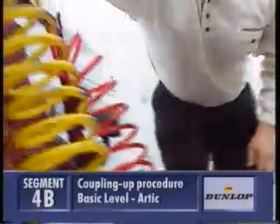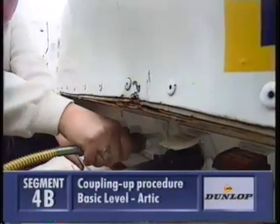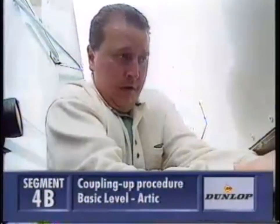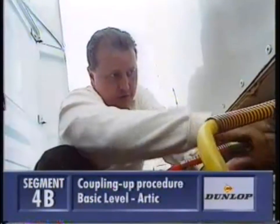The yellow air line is the service line for the trailer brakes. The red line is the emergency line. Twist the coupling until you get a good fit.